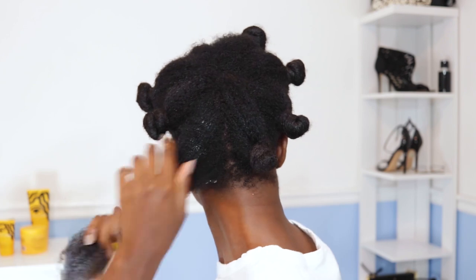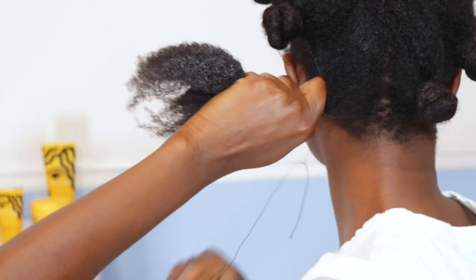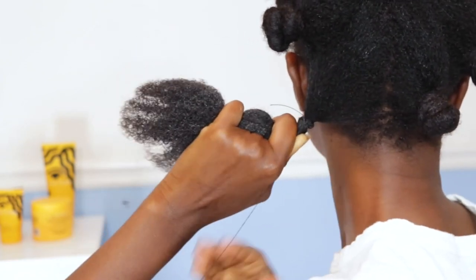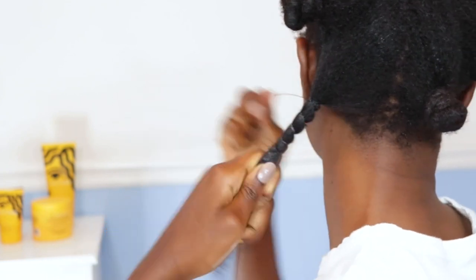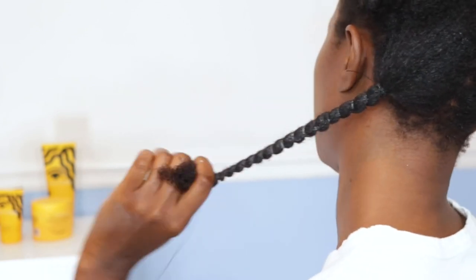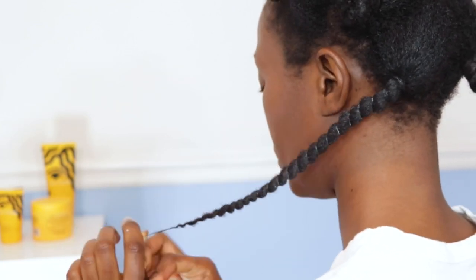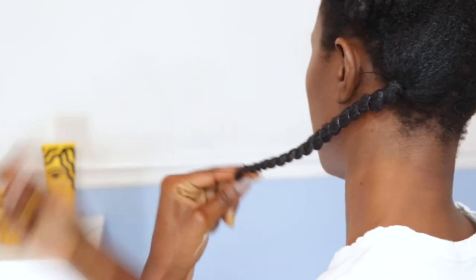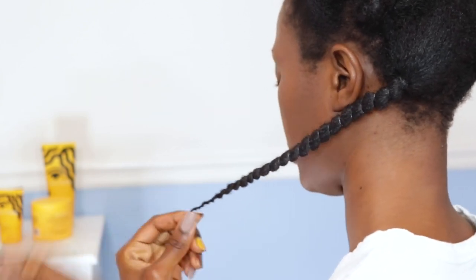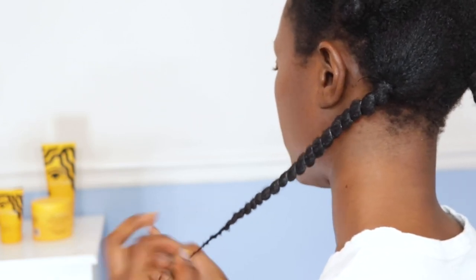I'm applying my styling cream, which is definitely a top five — up there with Entwine, Let's Do, and Tré Luxe. All black-owned, by the way. Now I'm wrapping African hair threading to stretch my hair out. I have several tutorials on how to do African hair threading gently — protecting your ends and not snatching your edges — and I'll link a couple below and up here.